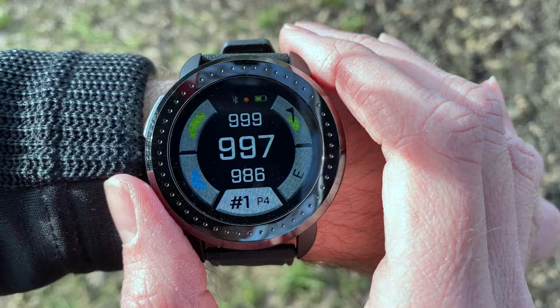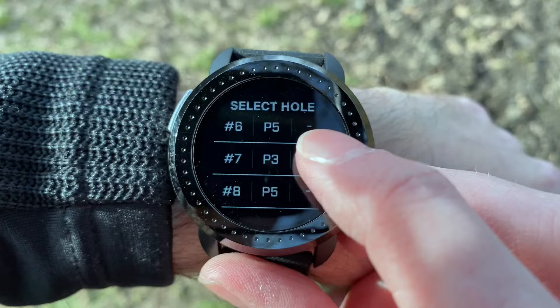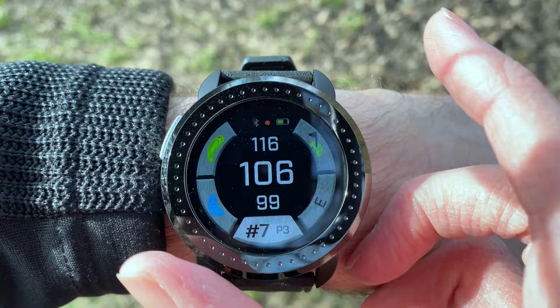We're at Risebridge Golf Club right now so we select that one. It's come up with this screen because I'm not actually standing near the first tee — it starts on the first hole by default. To change the hole you're on, you scroll across, press that button, and scroll down with the scrolling touch screen.